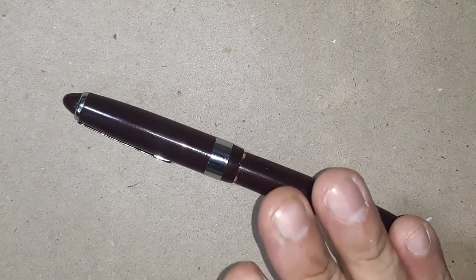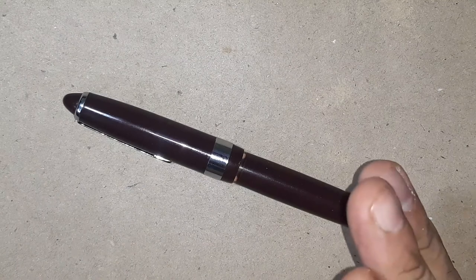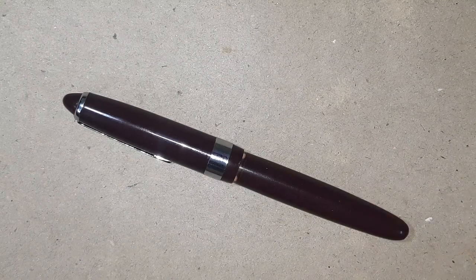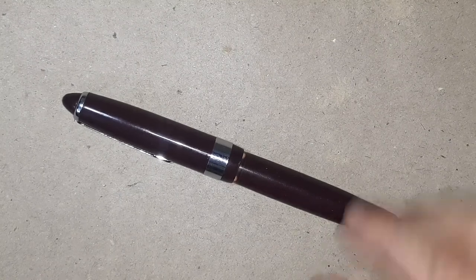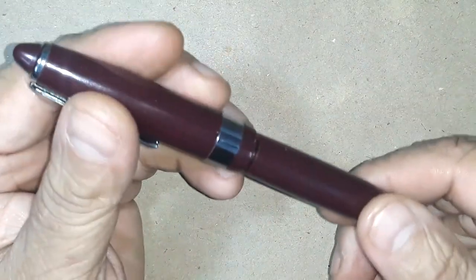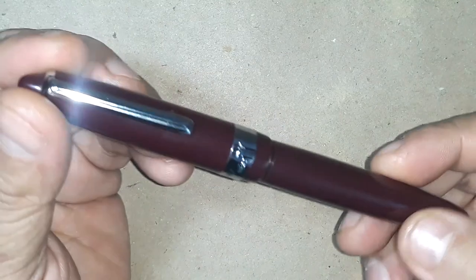This pen is available in 3 or 4 colors — I think it's blue, black and burgundy, and might be some other colors too. It's a piston filler pen as I have told you, so let's move on and see some of the features of this pen.